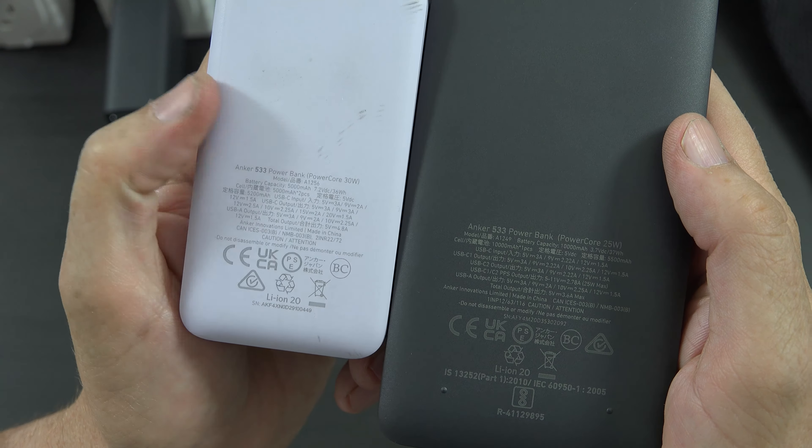This is where Anker is a little confusing — this is also the Anker 533. So this is more like Anker 533 slim 25 watt and the other is Anker 533 chunky 30 watt. I wake that screen back up and it says 2 hours and 25 minutes left. Now I'm connected to a 140 watt charger from a different company and we're seeing the same results: 2 hours and 29 minutes remaining.